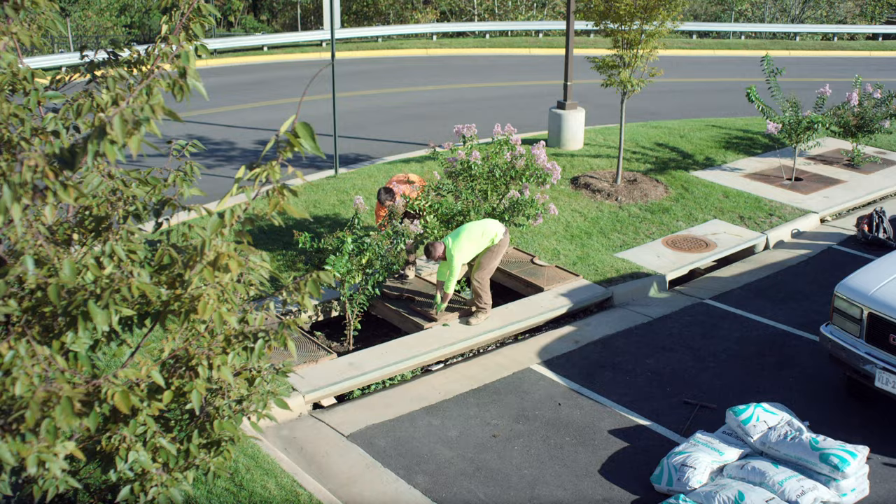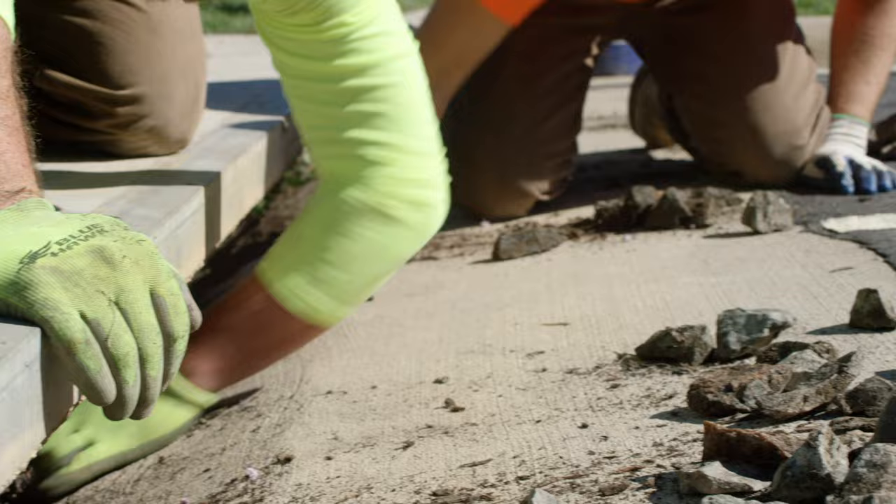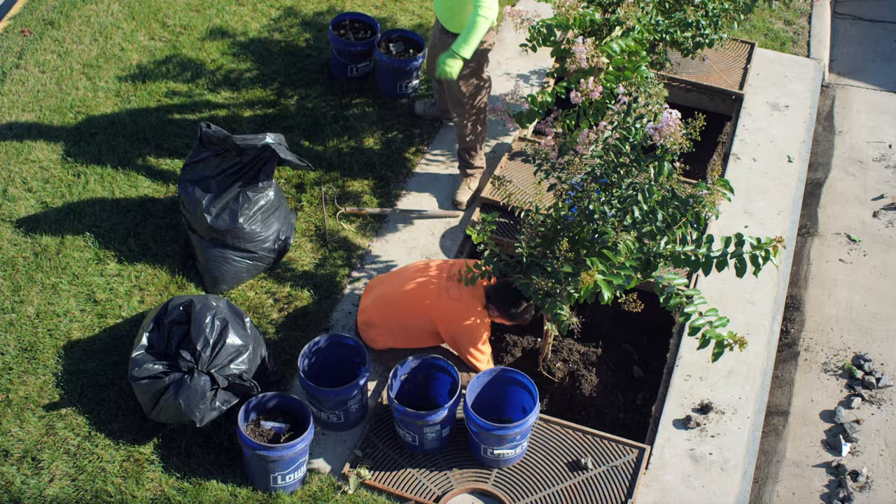Next, the tree grates and erosion control stones are removed to provide access to the Filtera structure. The existing mulch and accumulated silt, trash, and debris are then removed.